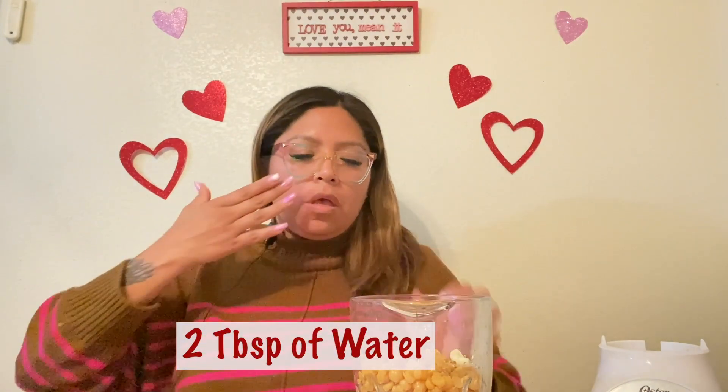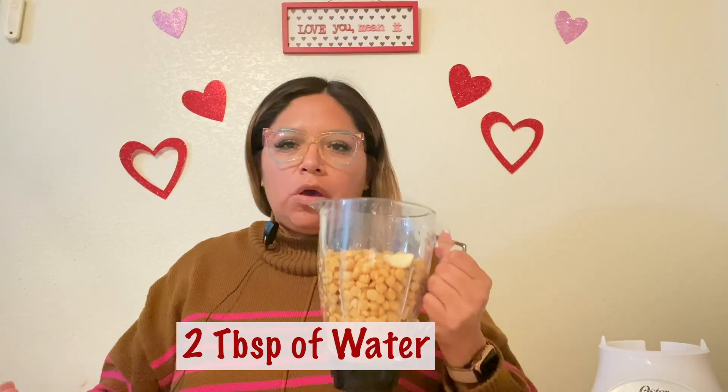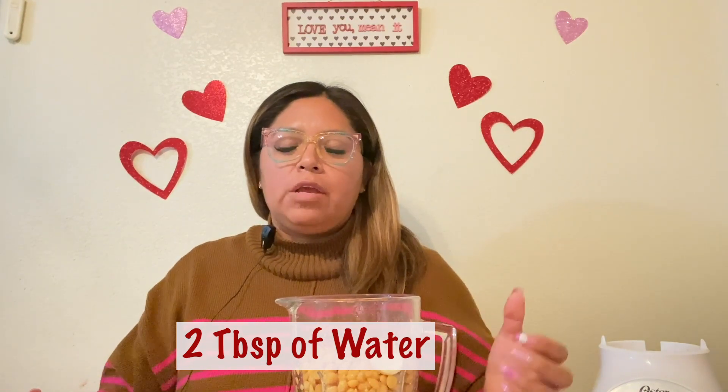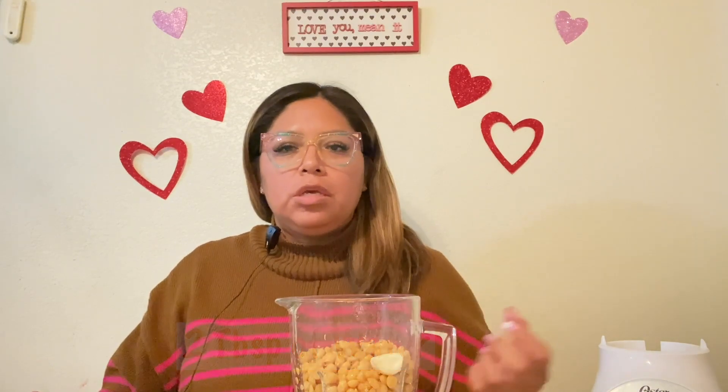Those are all the ingredients for today. Once your garbanzo beans are blended, taste it and add more if needed — more cumin, another clove of garlic, whatever you'd like.